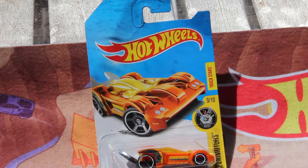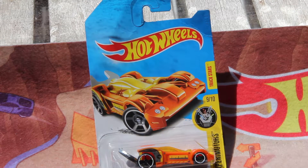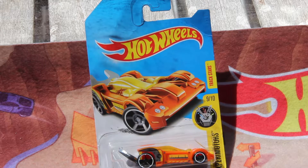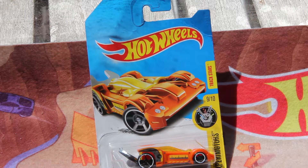Hey guys, what's up, Plays736 here. Today we're going to be doing a quick car review on a childhood casting of mine, Tooligan, which is also a treasure hunt back in 2017.